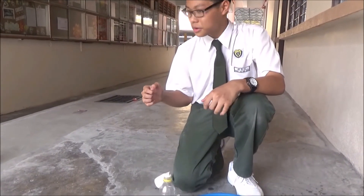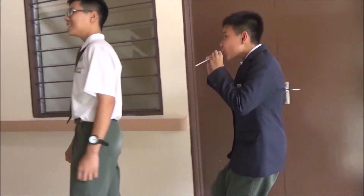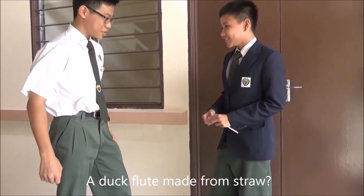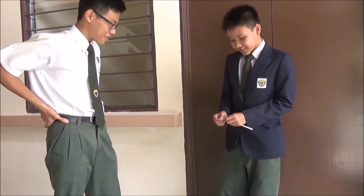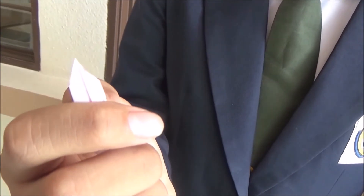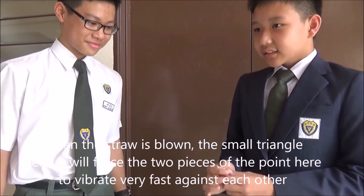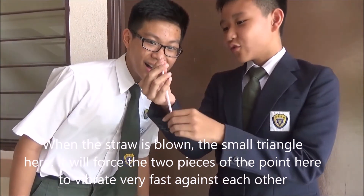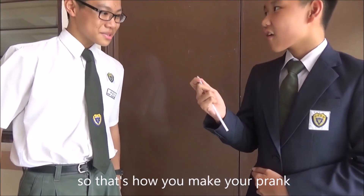Wai Hong, do you understand? Where is Wai Hong? There he is. Surprise! What's that? It's a duck fruit, you know? A duck fruit made from straw. So how do you make a sound from just a simple straw? It is cut into a small triangle. Can you see the small triangle here? Yeah. When the straw is blown, the small triangle forces the two pieces of the point to vibrate very fast against each other. Therefore, it can produce a duck-like sound. So that's how you make your prank.